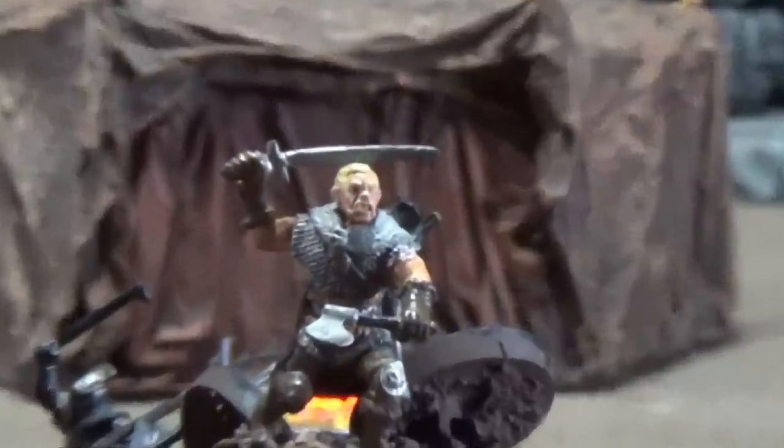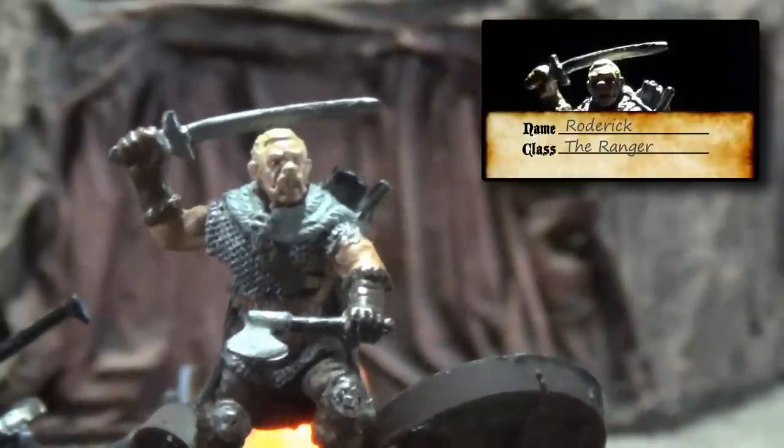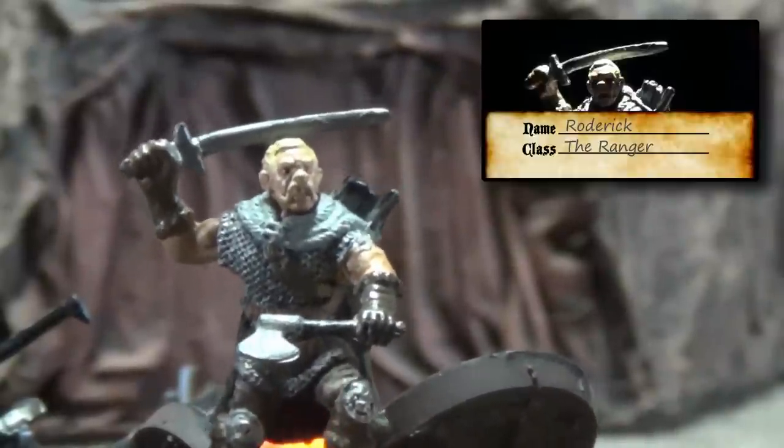Hey DM Scotty, I told you not to put me with the orcs. If you don't know why I don't like orcs so much, why don't you watch the Taylor Roderick video. Alright, gotta go, bye!